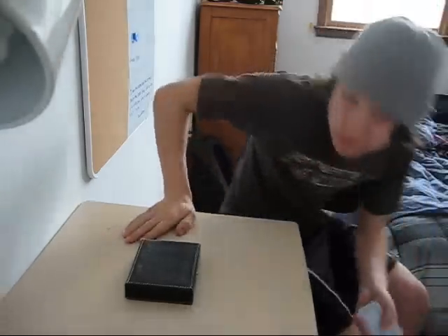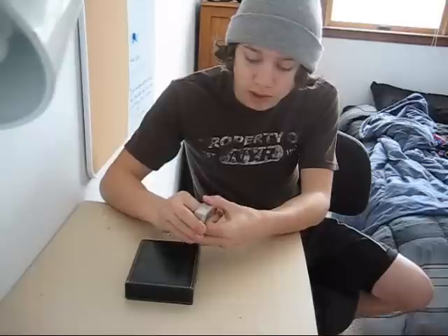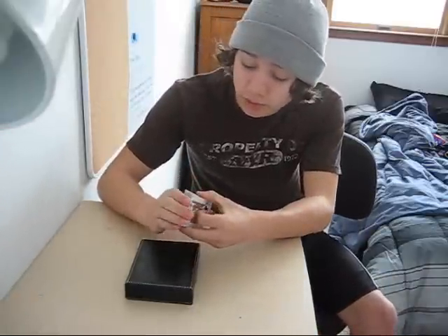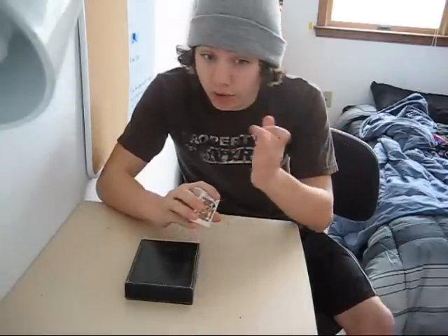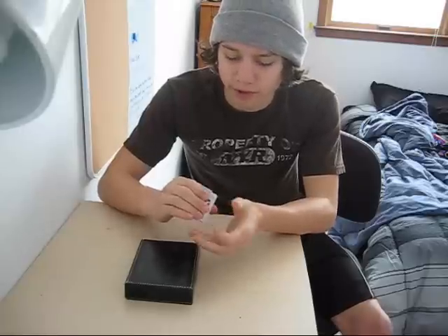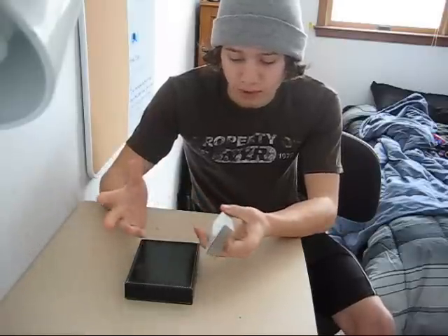Hey guys, this is Hobs here. I've got a magic trick video for you — a pretty cool one, I hope you enjoy it. I know I haven't had very many videos out and I feel like I owe you some, so I'll be getting some out to you hopefully soon. Today I've got a card trick for you. I was really into coin tricks but I started doing card tricks — I think they're more fun actually.